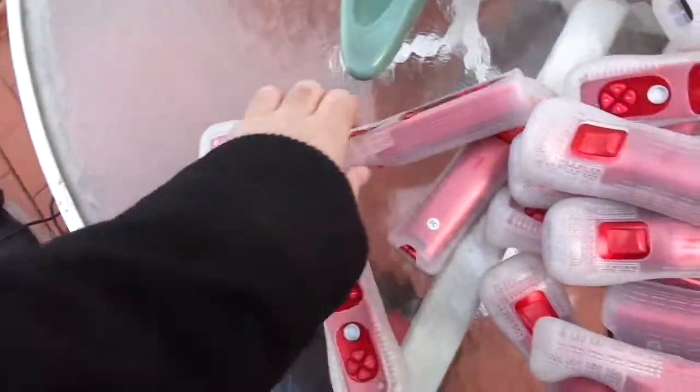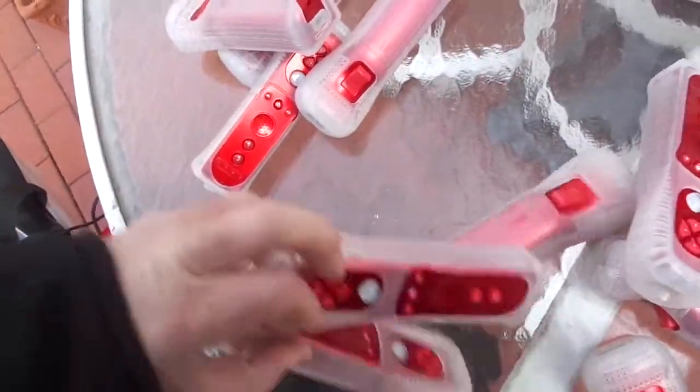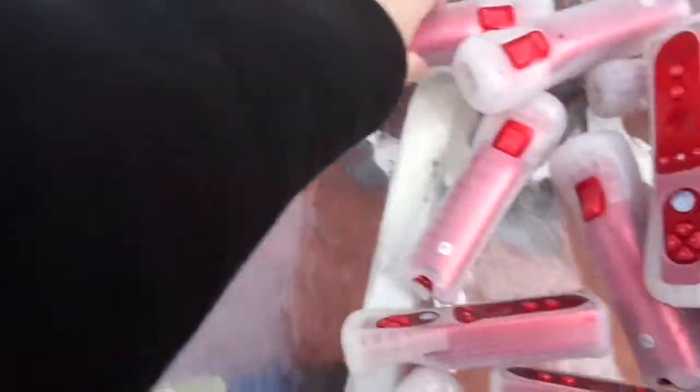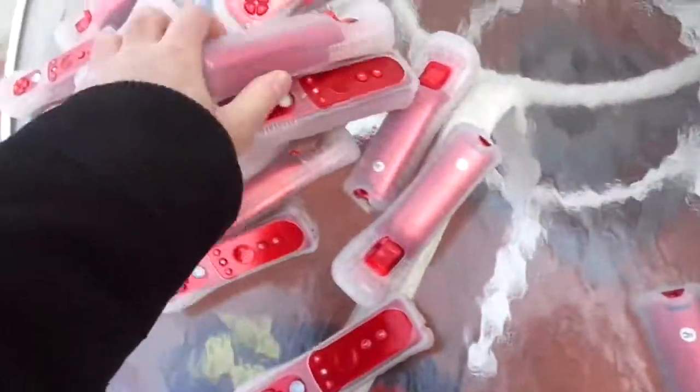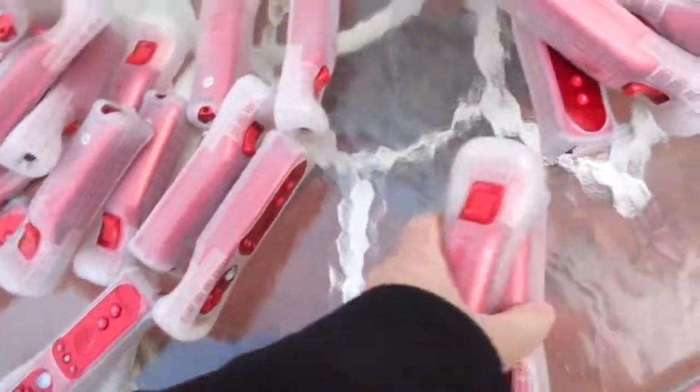They're worth a buck a piece anyway. I counted 42 controllers for $50.